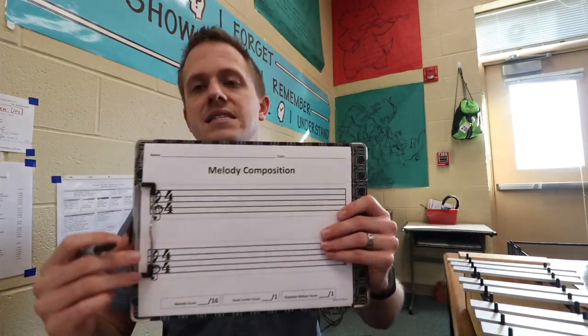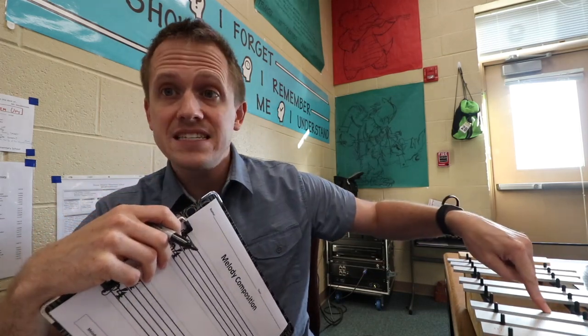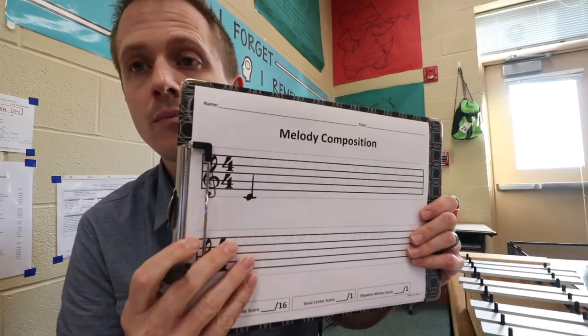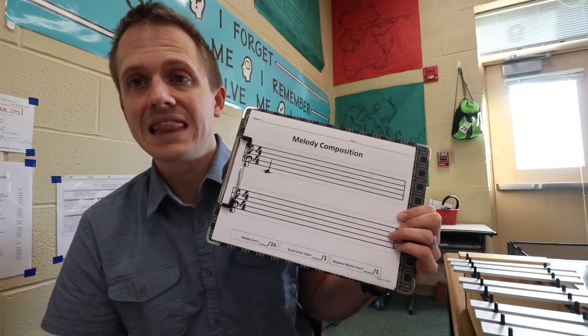When we start the melody, we need to have a tonal center. We're in C pentatonic and therefore our tonal center is C. You're going to have to talk about what a tonal center is — it means you want your song to sound complete, to sound finished. In order to be in C pentatonic, your first and your last note need to be C, whether you want the low C or the high C. So I'm going to start on a low C — boom, there's my first note. Students will fill in a C for their very last note as well.